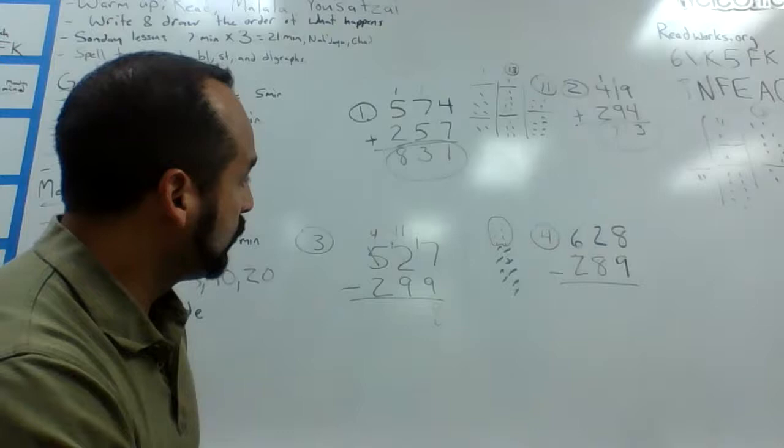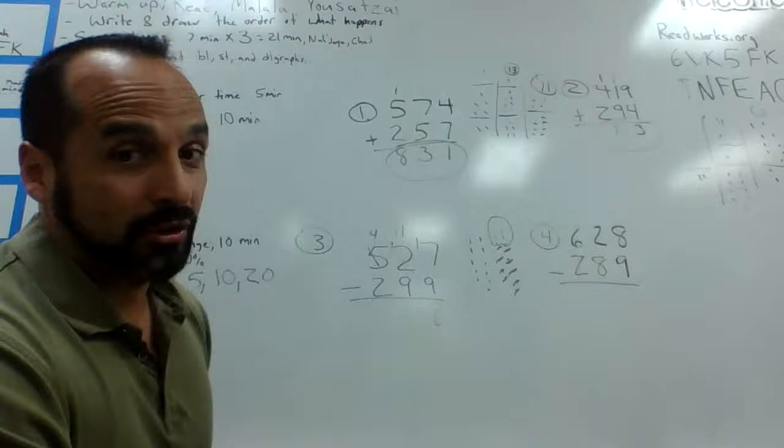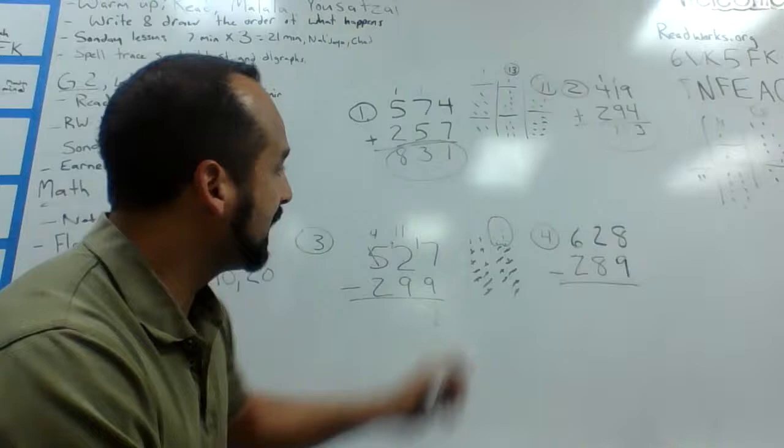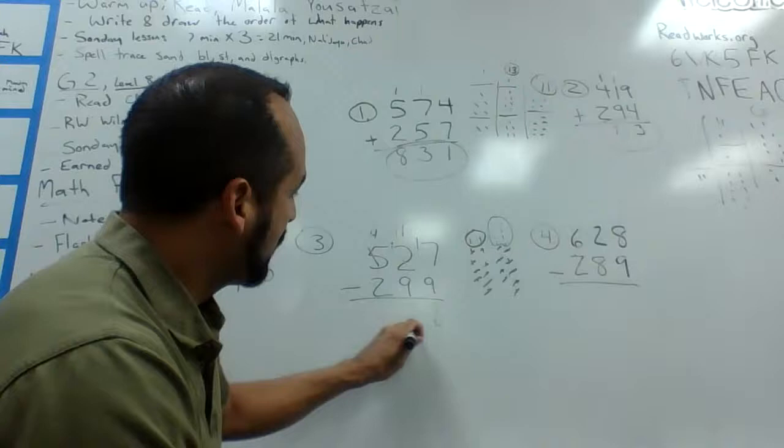Now I'm going to work on my tens column. Eleven is now going to do battle with nine. I draw eleven dots — one through eleven — and nine crosses out nine of them. After the battle, eleven barely survived with two points left. So I put my two down there.